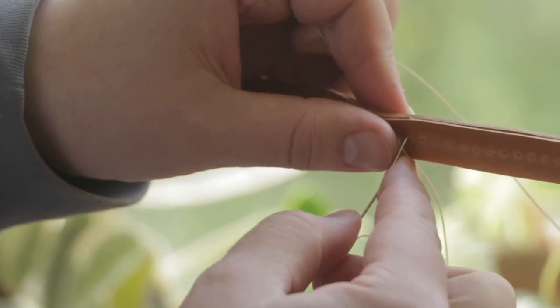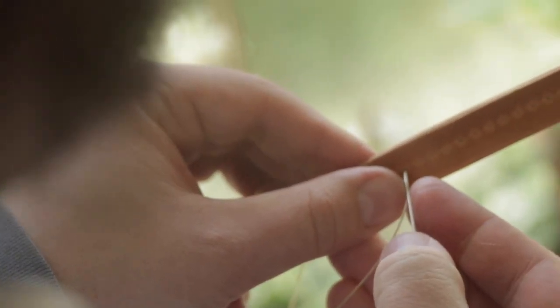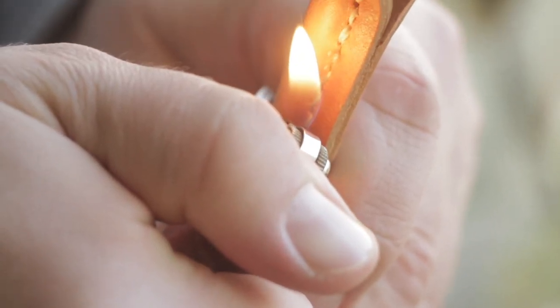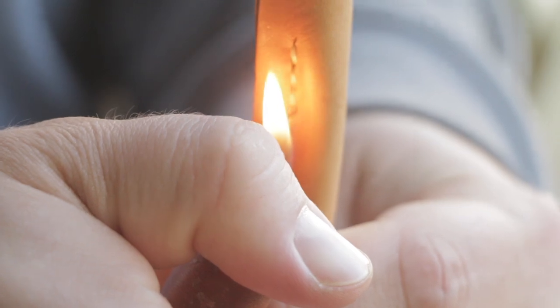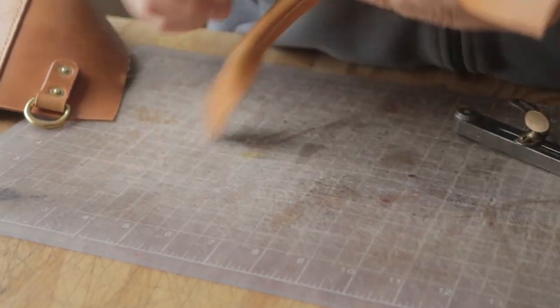And then we're just going to stitch down the rest and backstitch like normal on this side. Now that we have everything sewn together you can really see we're starting to look like a handle.